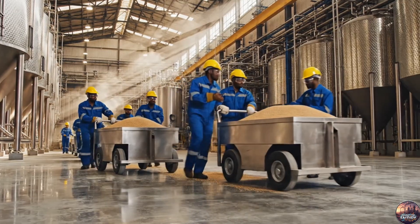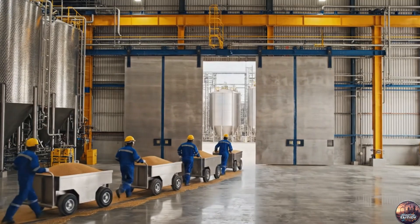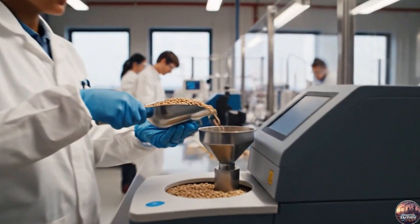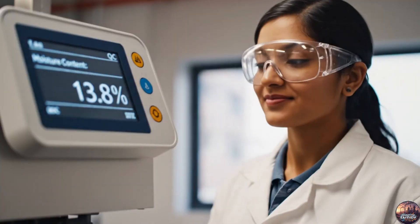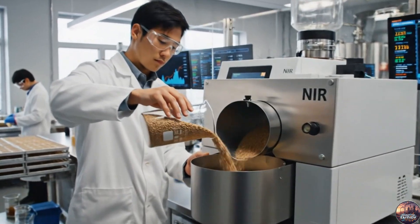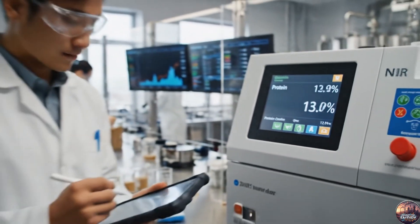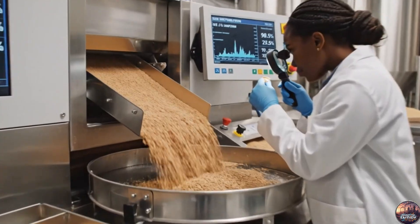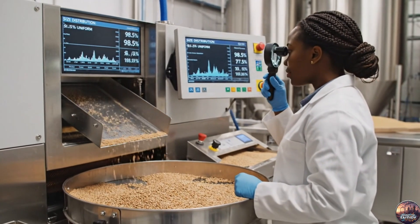From the unloading bay, each grain is carefully guided toward its next stage — storage before transformation. First, the moisture of every grain is measured, the foundation for perfect brewing. Next, the protein content is measured, ensuring grains meet the brewery's high standards. Finally, each grain is checked for uniformity, ensuring consistency before malting begins.